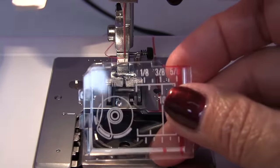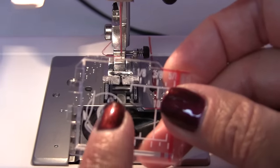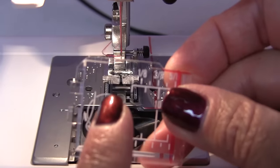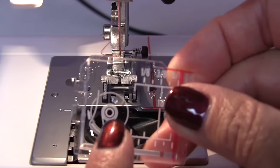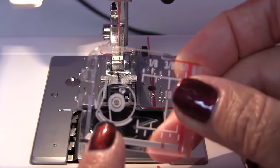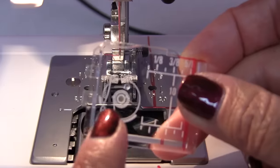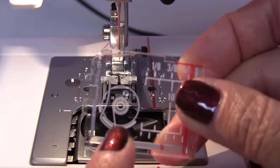This also has a diagram on how to thread your bobbin. You can see that you have your bobbin inside the bobbin case and that the thread is going between the tension spring blades. That thread has to be hooked into that tension spring blade inside the bobbin case.